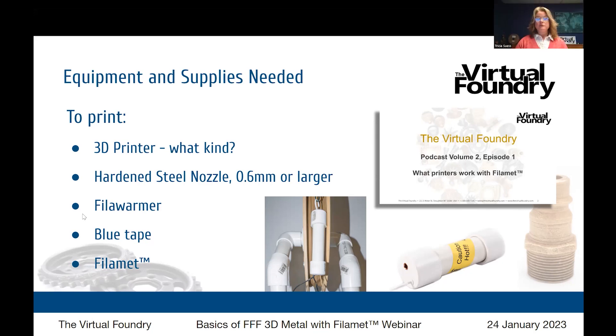There are a couple of exceptions to using blue tape. If you have a glass print bed like the Ultimaker, you use a slightly different application. We have an FAQ video on our YouTube channel that explains that as well — it's pretty simple.